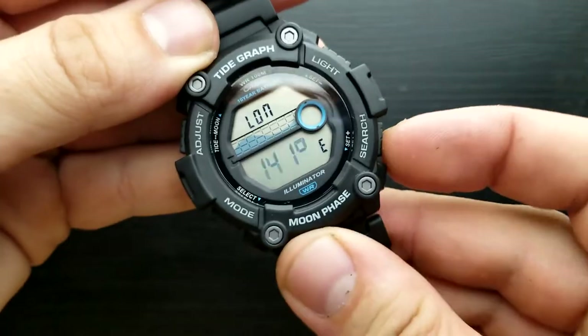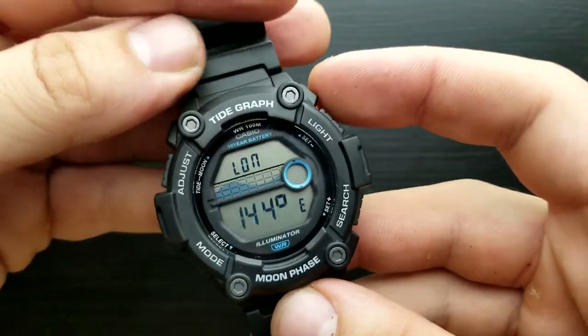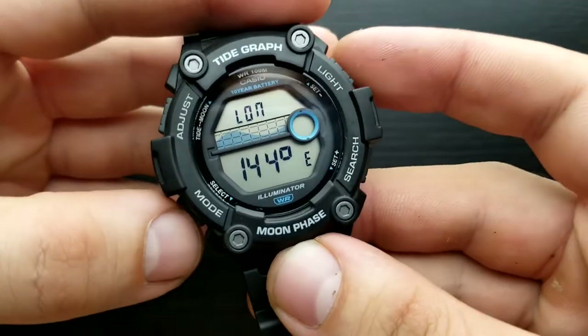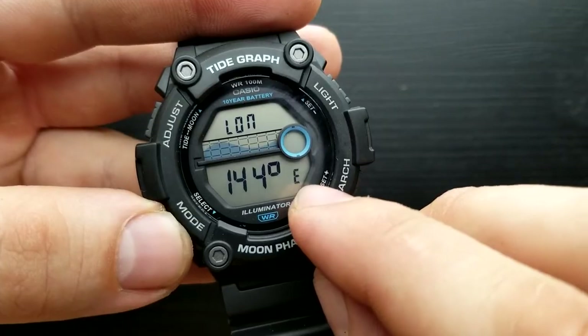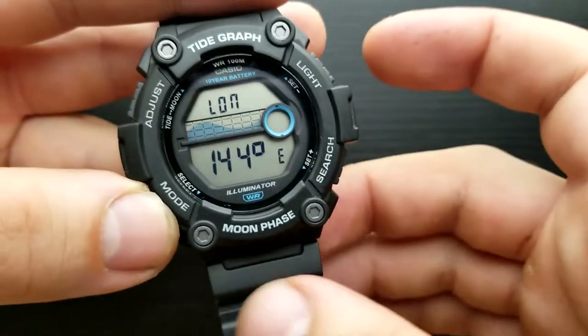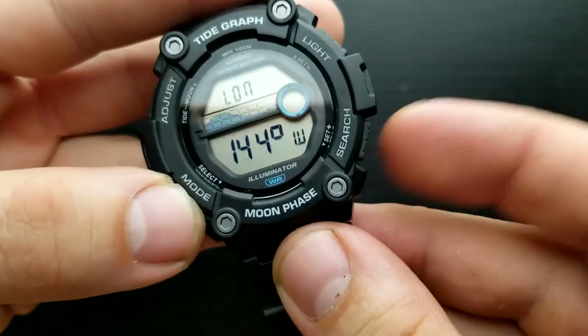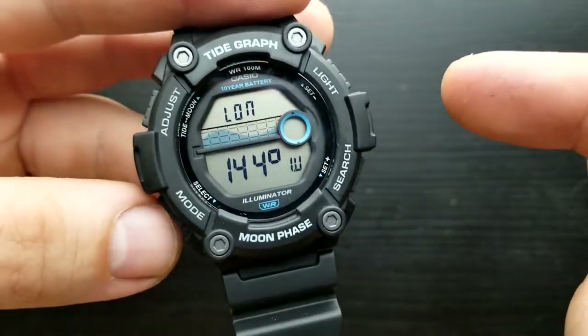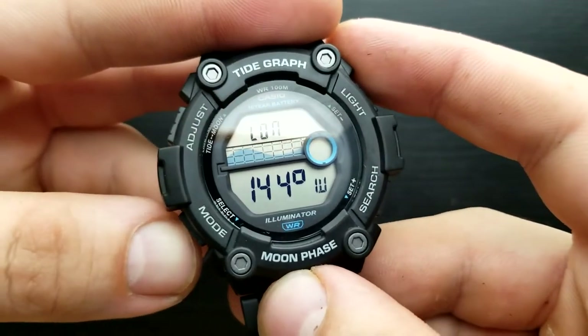By pressing the light button or search button you can fine-tune your longitude value. Once done, press the mode button and you are in the position of setting east or west. You can set it back to west by pressing the search button, and in the next cycle set your west longitudinal value.